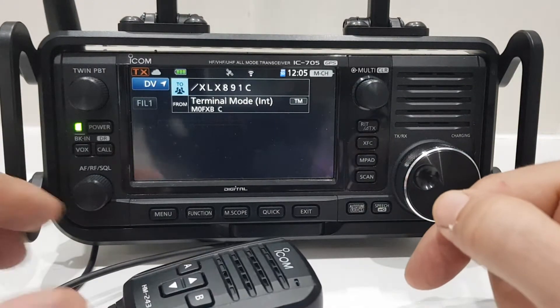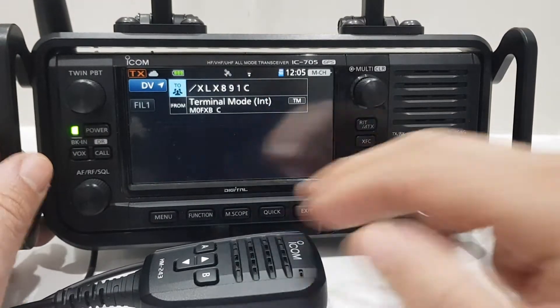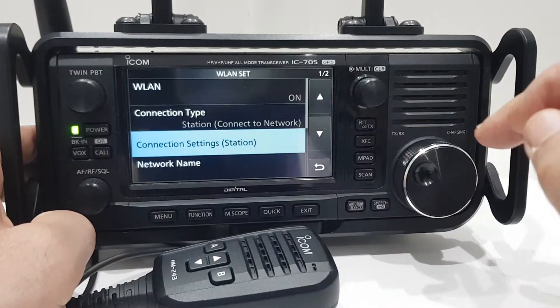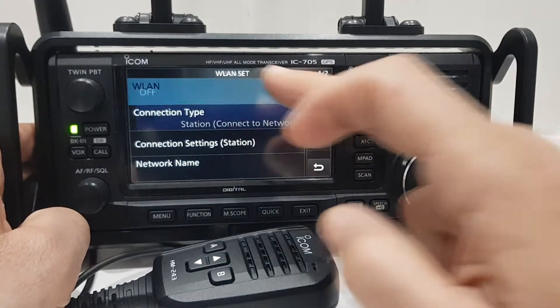Mzero FXB — just going to show you how to connect to your Wi-Fi. I always forget how to do this. Go to Menu, Set, hit Wireless LAN. Obviously you've got to turn it on by just tapping that, then select on.